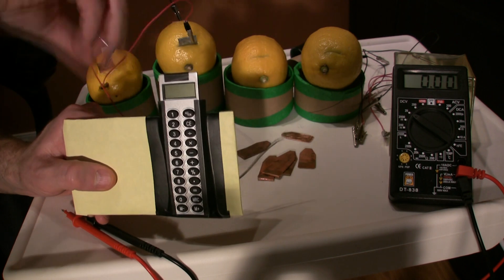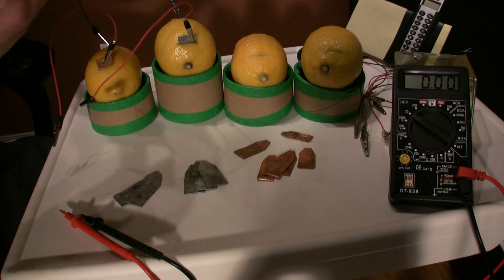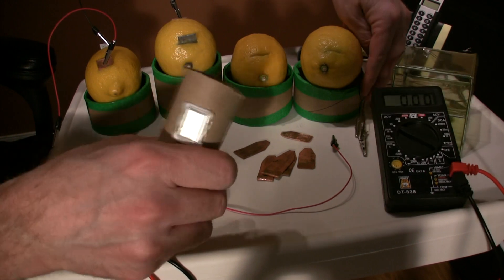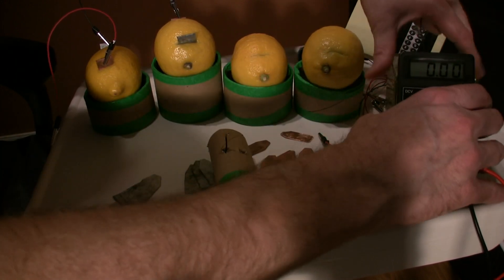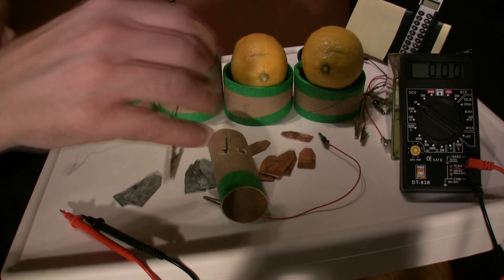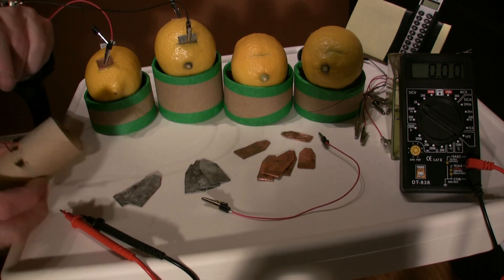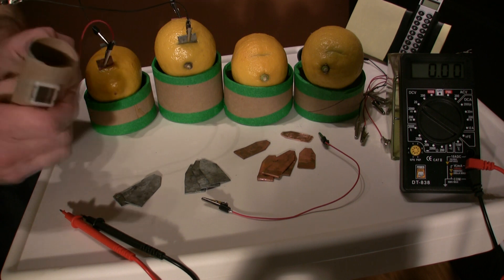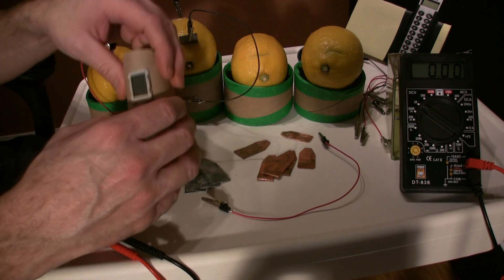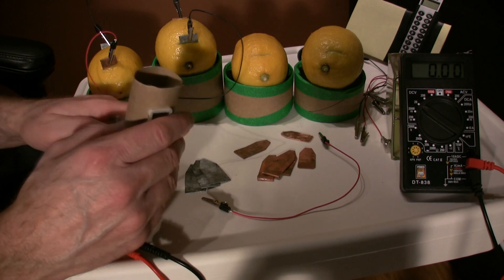We can get the calculator working with two lemons — let's try and get the little clock working with two lemons as well. We'll hook the clock up properly so you can get a proper representation. The electrons are flowing this way, coming out here — that's the circuit. We hooked red up to the positive terminal and black to the other, and the clock should come on, though the wire in the back is not the best.